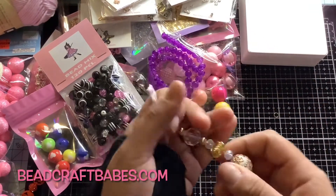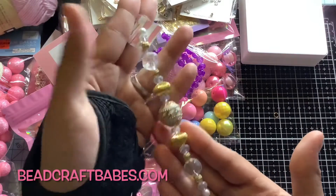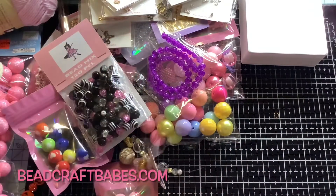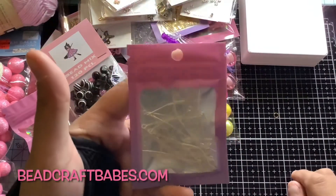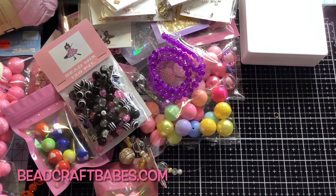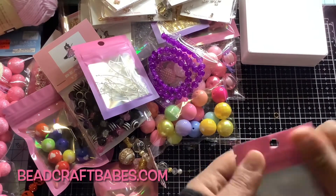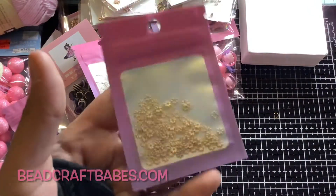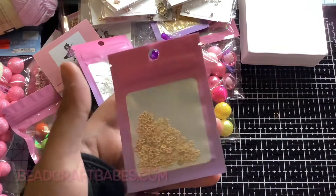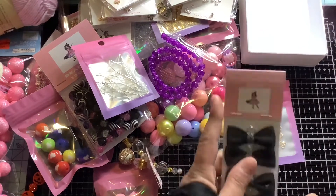I still have some of these bead strands left — these are gorgeous, the gold and glass mix, I love the combination. I have eye pins for jewelry making or for making your bead projects. I also have daisy spacers — these are four millimeter daisy spacers, really tiny, but there are 100 pieces in here. I love these — some of my favorites.